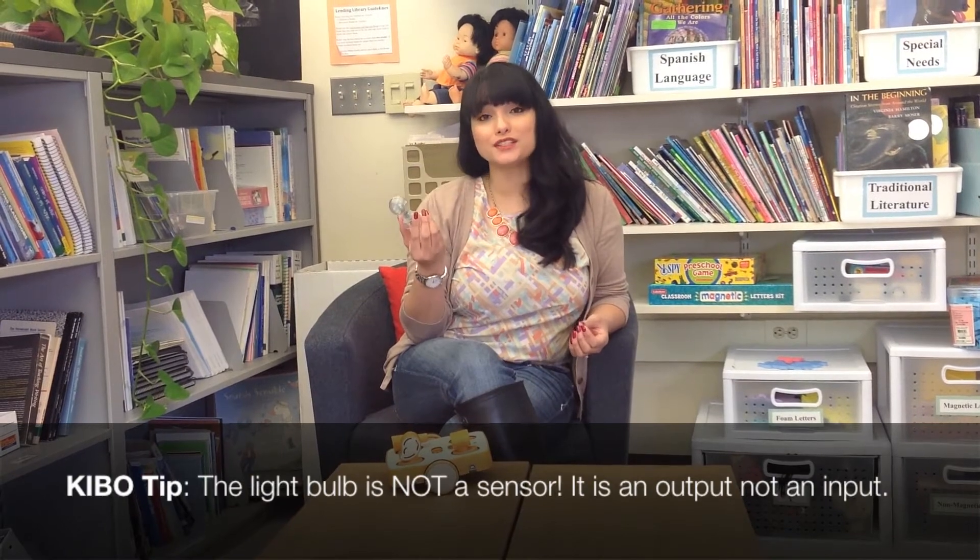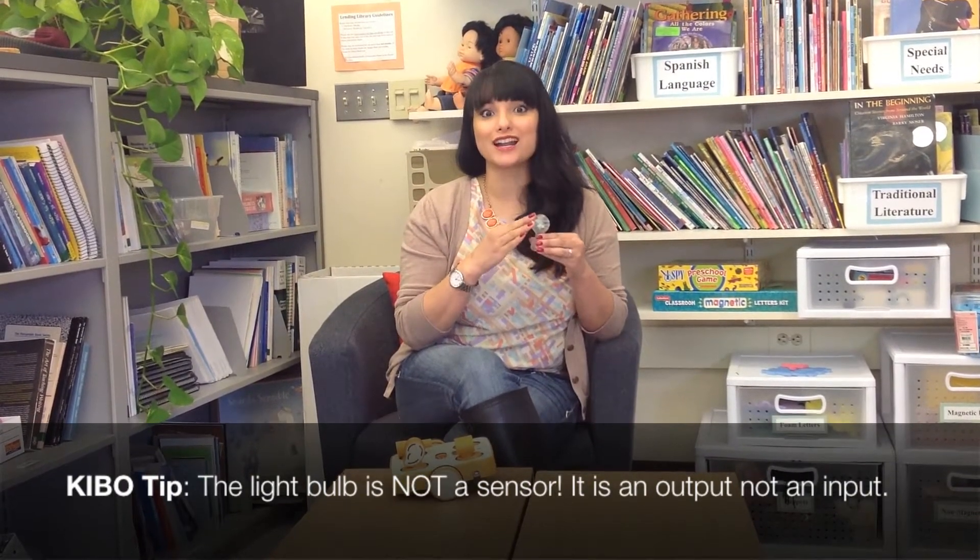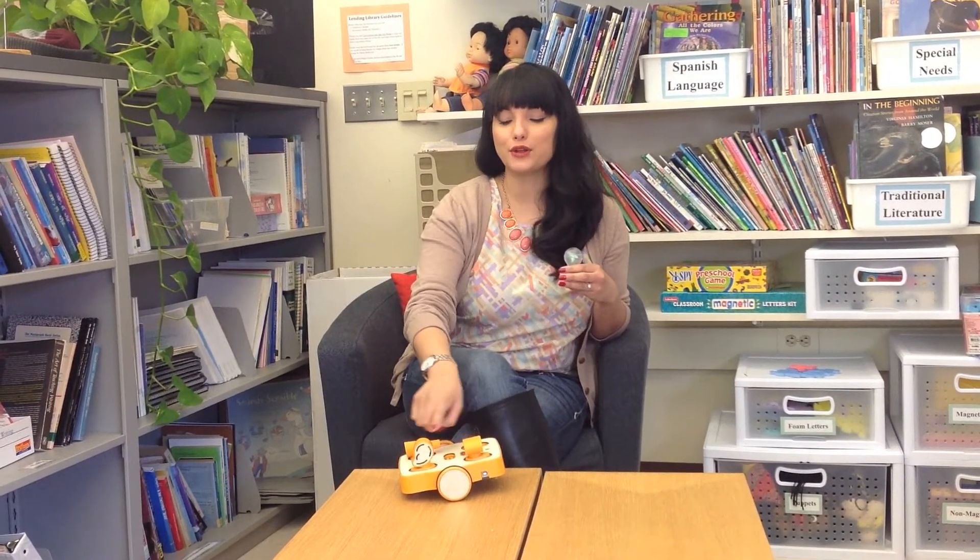Your Kibo kit also comes with a light bulb, which we showed you in a previous video. It's important to differentiate that the light bulb is an output, not an input, whereas the three sensors are inputs. The light bulb is an output because it's putting light out into the world, not taking in information about the environment.